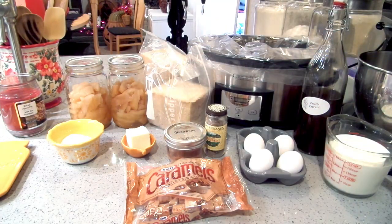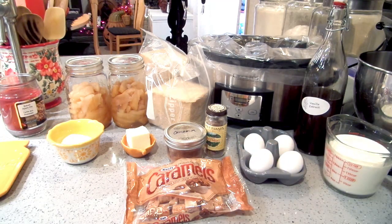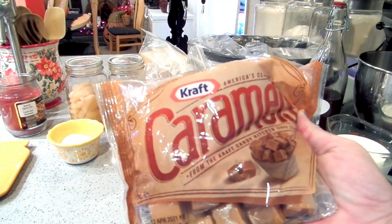For the apples, I'm using my home-canned apples just because I have them. But you can definitely use fresh apples, or if you want to make it even easier, you can use pie filling — and you can skip adding the extra spices, since pie filling already has the cinnamon and nutmeg flavor. And then we need caramels.